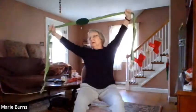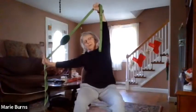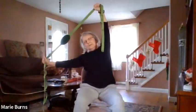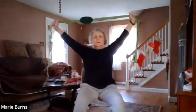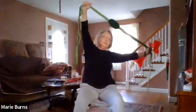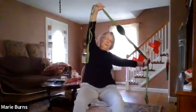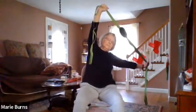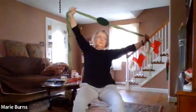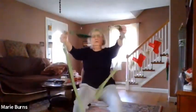Bring that right arm down, that left one comes up, and hold again. Your stretch — go as far as you can, without hurting yourself, and slowly come back up. Bring that left hand down, that right one comes with it, and hold again. Back to center, bring your hands in a little bit closer, at shoulder height, and hold.